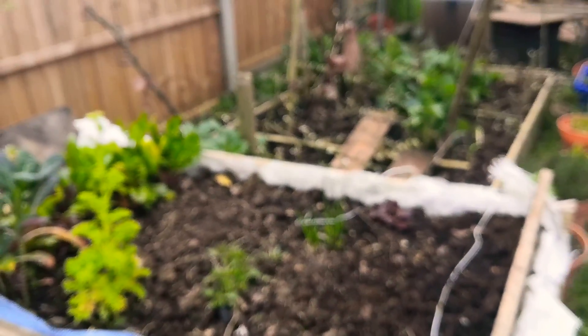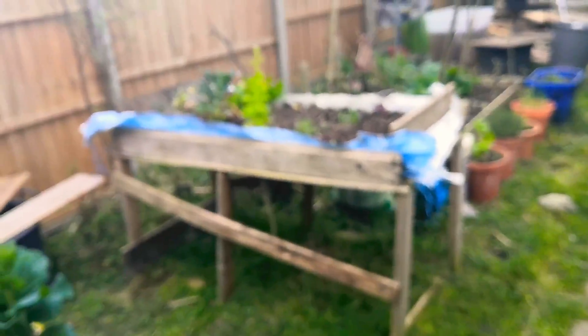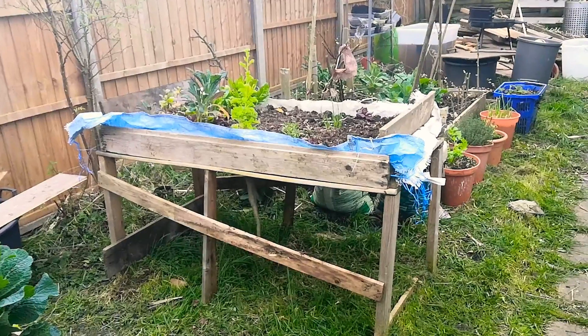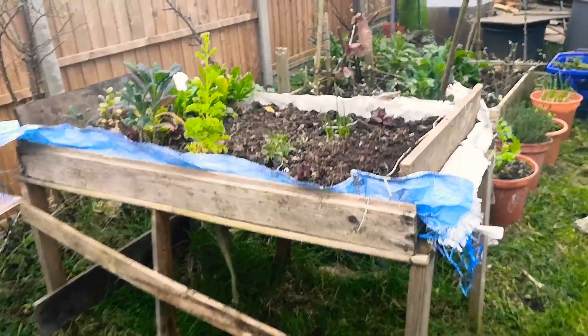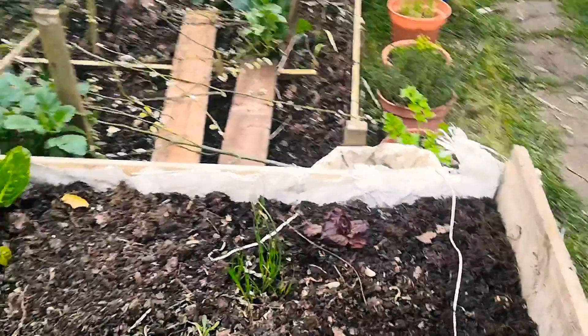Alright, this is what the solid bed looks like now. I've given it a little fix up — you can see it's a lot straighter than it was. From last year this is basically bare.